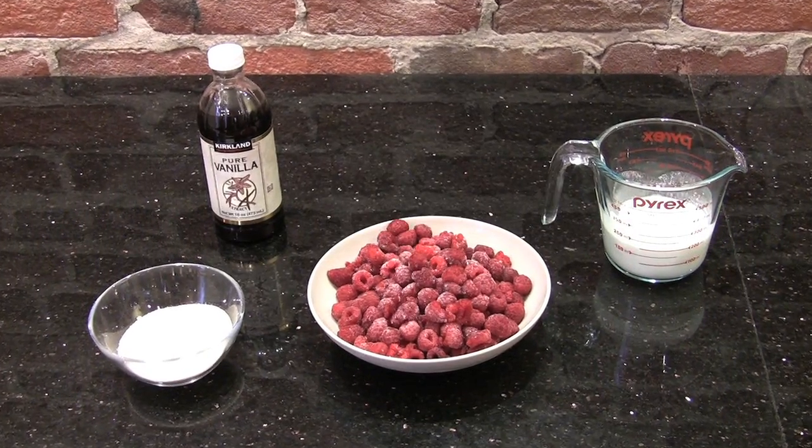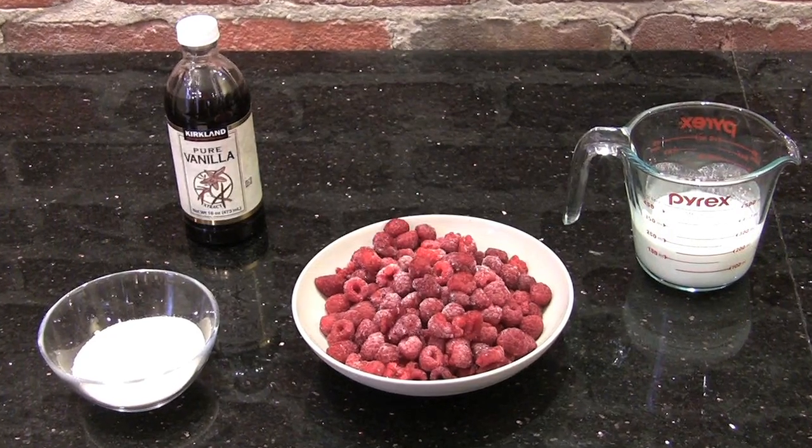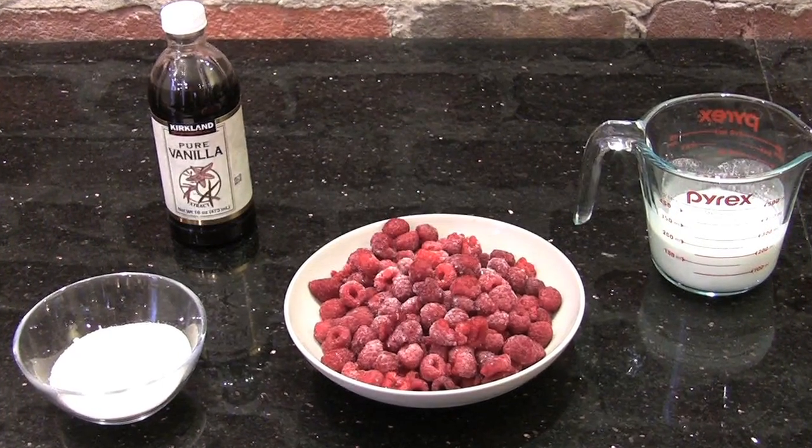All you need to make this ice cream is one bag of frozen berries, half a cup of sugar, two-thirds a cup of heavy cream, and a splash of vanilla.